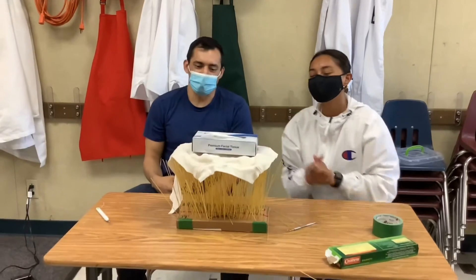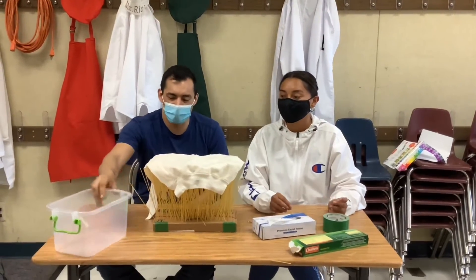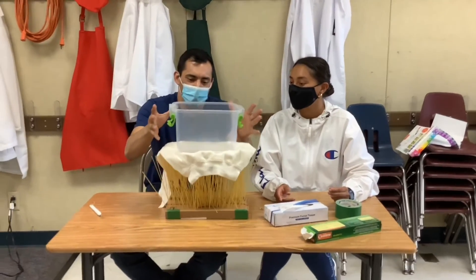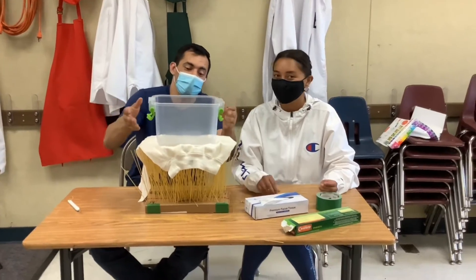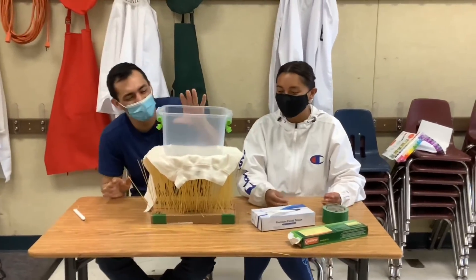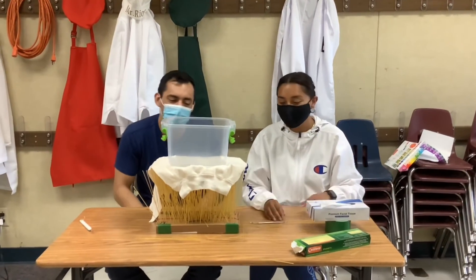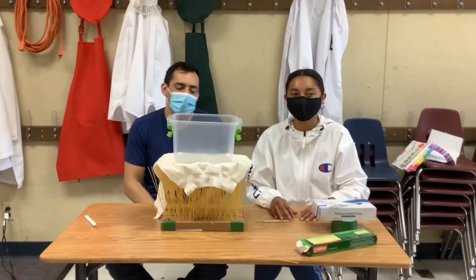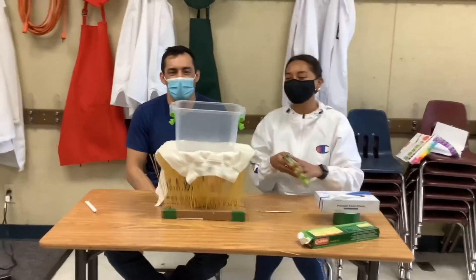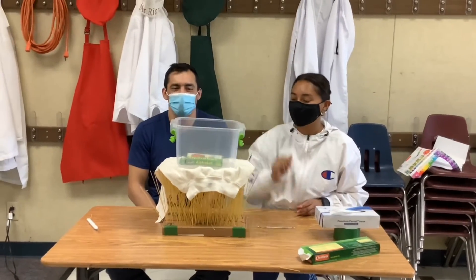So now let's start seeing how much weight we can take. First off, a tissue box — a success. Next, we're going to start filling this up. First, let's see if it can hold the tub on its own. We saw that. I threw it with some force — don't throw it with force. It can definitely hold it up. Place it nicely like this, and we're just going to slowly start adding weight.